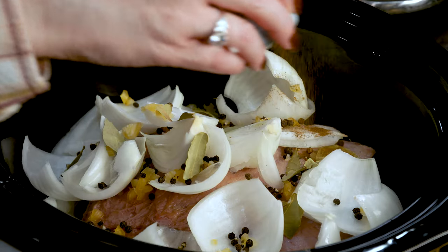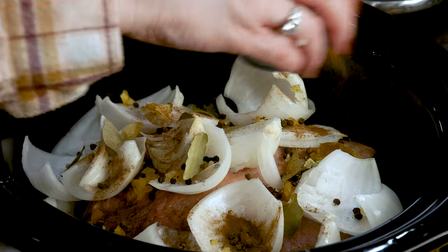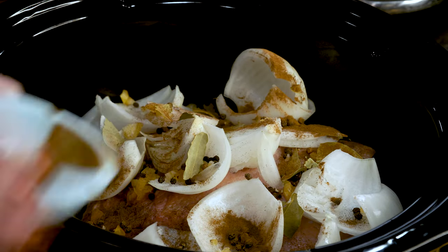Eight whole cloves — I happen to have ground, so I converted that to about half a teaspoon, probably a heaping teaspoon. And I have one teaspoon of dried thyme.